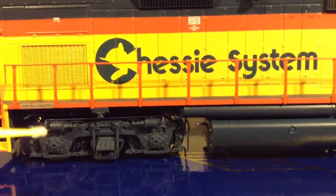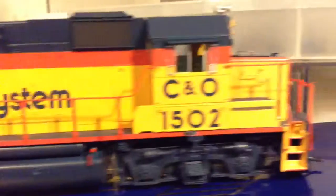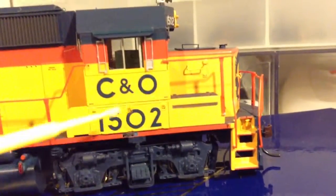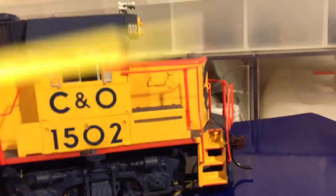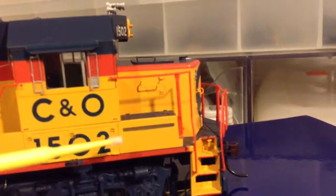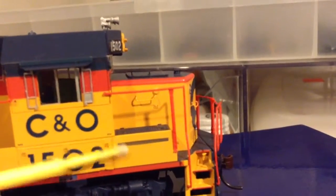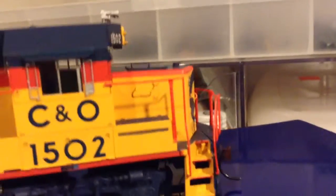There are decals including a Surface Transportation Board decal and builder's plate. Nice latches and everything on the battery boxes. They actually went as far as to put on this little slit — I think it's like a breather for the batteries — an actual metal wire mesh grill. It has that on each side.